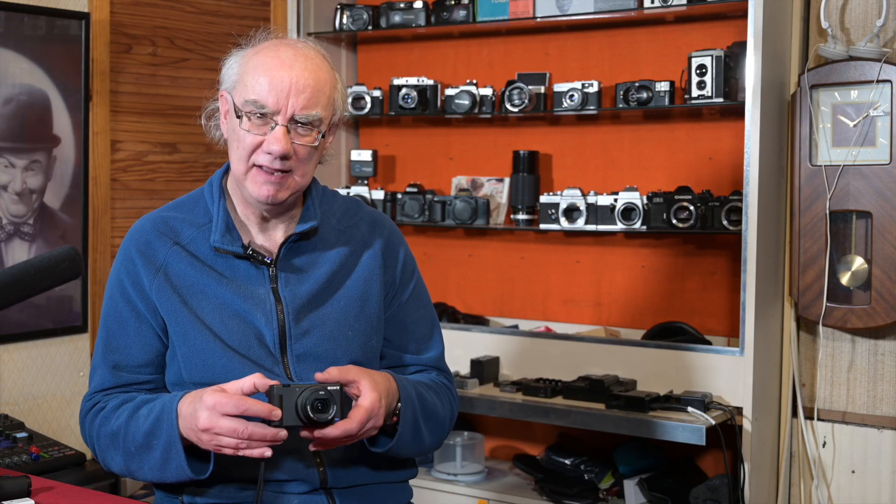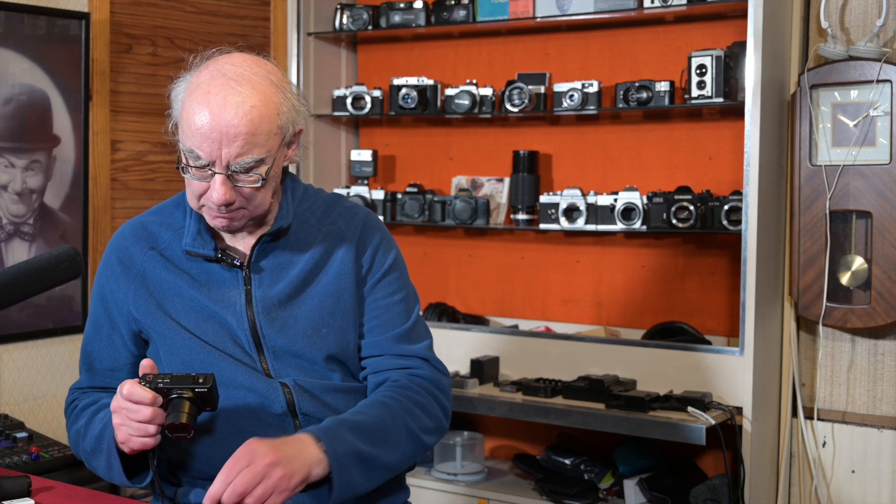The autofocus is phenomenal on this camera — the eye autofocus is fantastic in both video and stills. It locks onto your eye really well. The lens quality is awesome. It shoots 4K, which is great, and also 1080p with slow motion. There's no record limit either, which is fantastic — you can just keep going until it overheats or the battery runs out, and I've had no overheating issues.